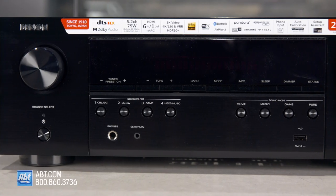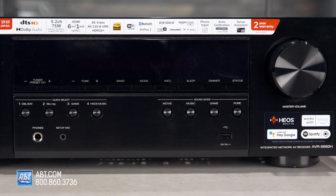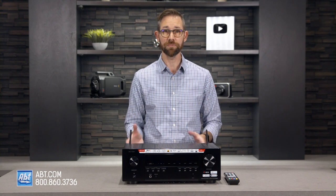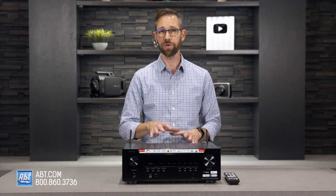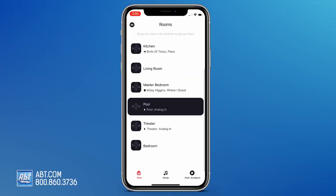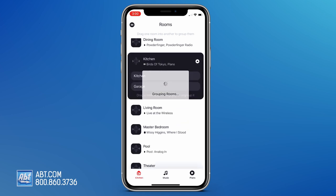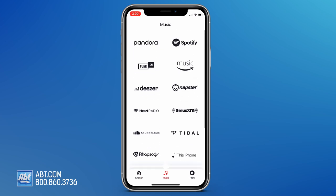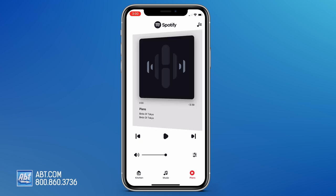The AVRS 660H is not short on smart features either. It's compatible with Amazon and Google Assistants, Siri, Josh AI, and AirPlay 2, so it'll integrate easily into almost any smart home, and it also features Denon Heos for multi-room streaming. Heos basically consolidates all your music apps into a central location — the Heos app — and lets you control them all from your phone, computer, or tablet. If you have additional Heos speakers, you can tell each one which song to play, or tell them all to play the same song. It's really easy to use, and kind of gives you the option to have music throughout your home without needing to run wires everywhere.